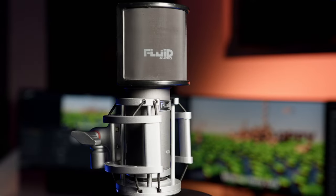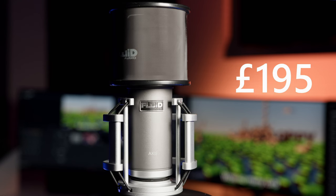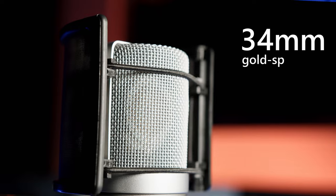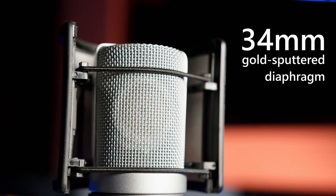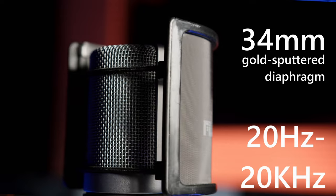The Fluid Audio Axis is a large diaphragm condenser microphone coming in at £195 in the UK, offering a 34mm gold-sputtered cardioid polar pattern diaphragm and a frequency range of 20Hz to 20kHz. The microphone can handle a maximum SPL of 136dB.